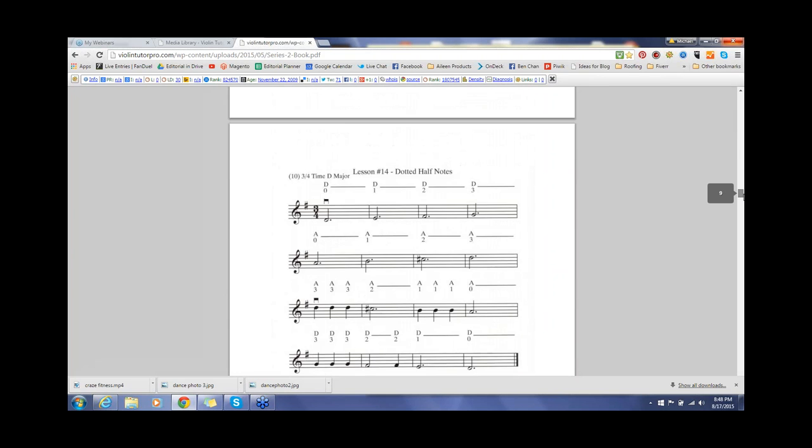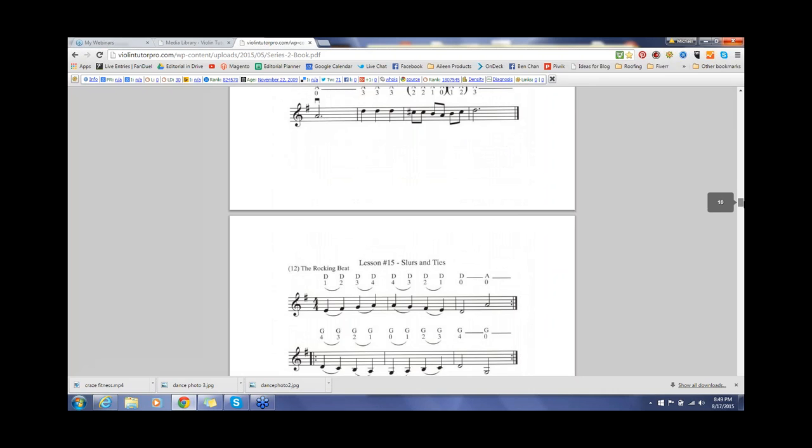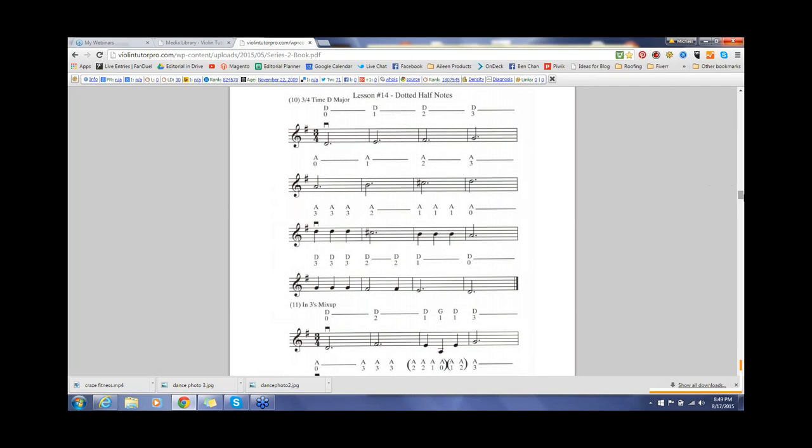We're also going to do Lesson 14 today because it's related — it involves long notes. We just learned whole notes, which are four beats. Now when we see a dot after a half note, it indicates three counts — that's called a dotted half note. When you have the dotted half note, we're often going to see a time signature of 3/4, meaning three beats per measure. A time signature of 4/4 indicates four beats per measure and will have more of the whole notes. You would never see a whole note in 3/4 time — only in 4/4.